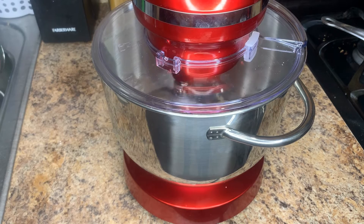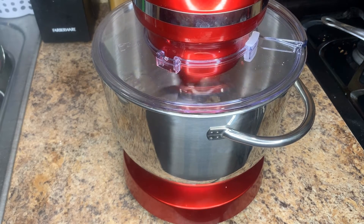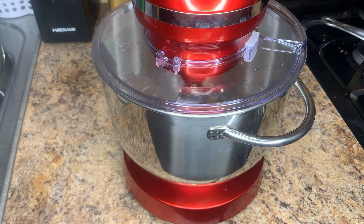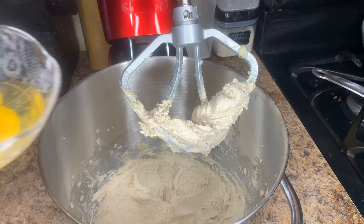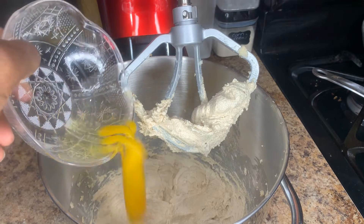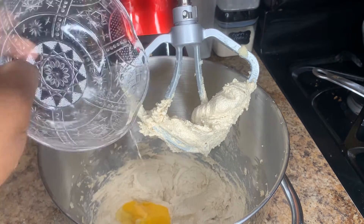While creaming, make sure to scrape the sides of the bowl as needed to ensure a complete, consistent mixture. Now we're going to add in our one room temperature egg, then mix for a few more seconds before moving on.